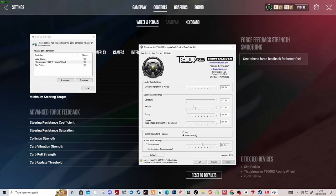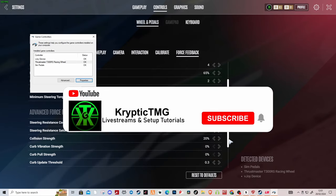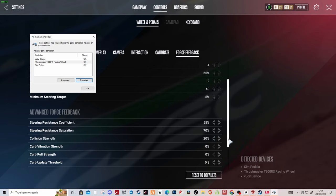This is how I've got my wheels set up, guys. It's definitely going to help you feel the back end, and that numbness going through slow corners should disappear — the wheel's going to feel a lot more weighty in slow corners so you feel like you've got more control of the car. Give it a try — Cryptic TMG, like and subscribe, hit the notification bell to catch our videos first.